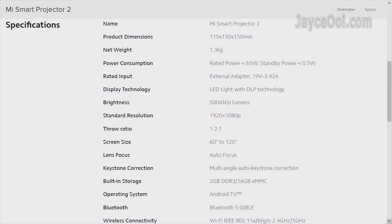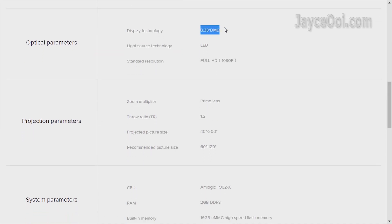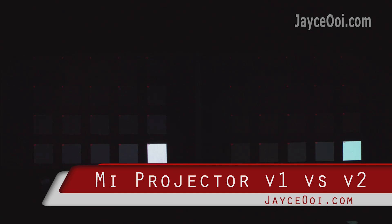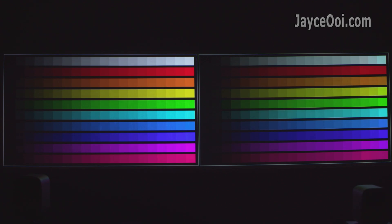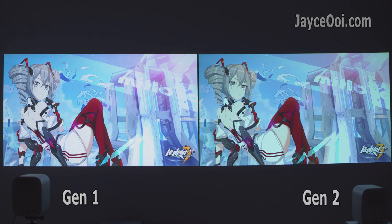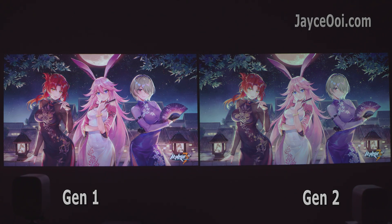Everything looked the same as the 1st generation Mi Smart Compact Projector, but Xiaomi did remove the 0.33-inch DMD from the 2nd gen specs. Both of them are uncalibrated out of the box. If you saw someone who owns both of them and yet says they are the same, they lie — else they need to have their eyes checked. You can clearly see the differences, right?